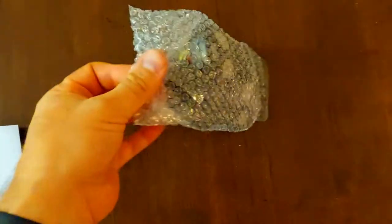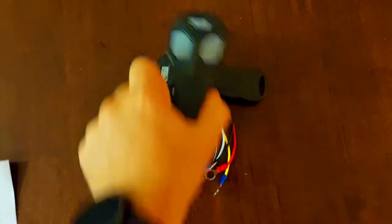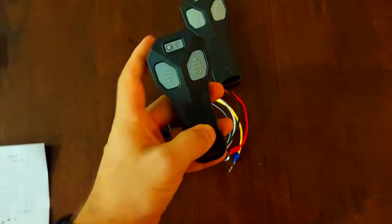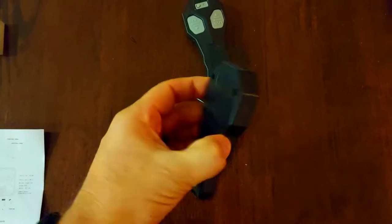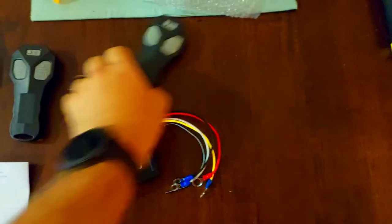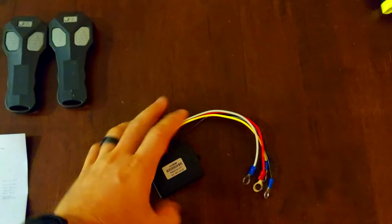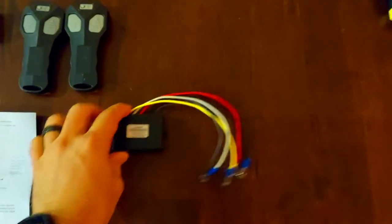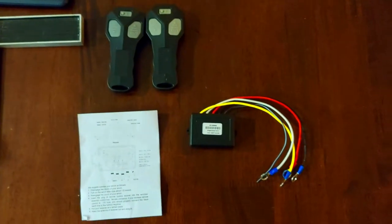Here is the packet with the actual product. I get two remotes — they're actually a bit bigger than I thought they would be. And then we have the controller brain box that hooks up to the terminals of the winch inside the control box. That's everything that came in the package, so let's get to installing it.